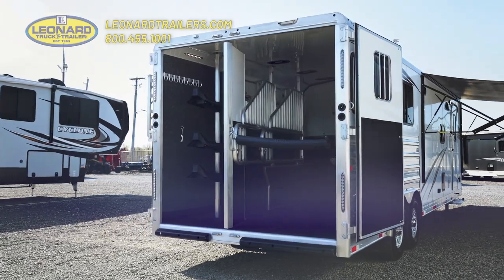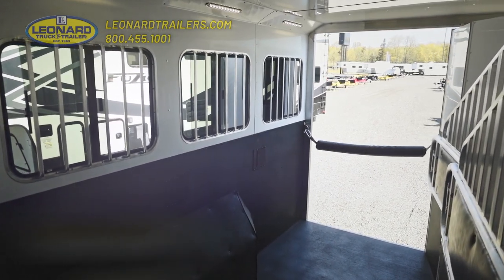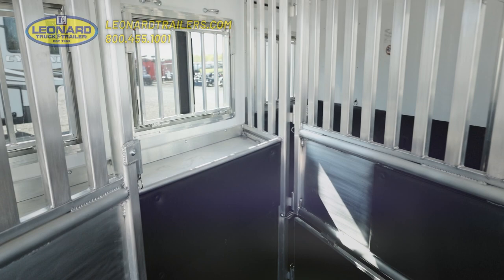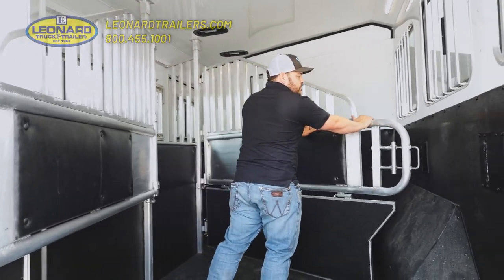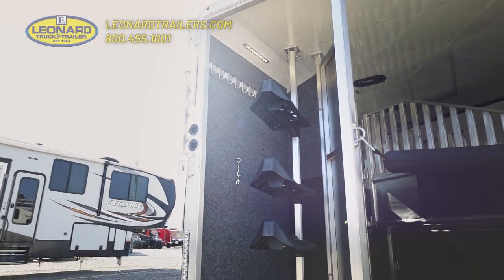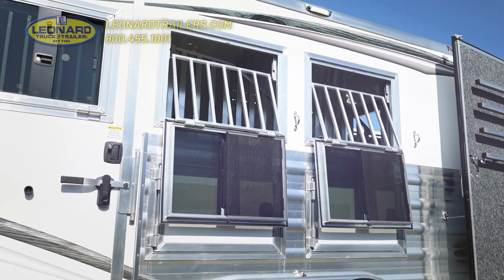We're in the horse compartment of this Merhaus trailer. First couple of things you're going to notice is an awesome lined kick wall. We have a lined and insulated ceiling and walls to help keep your horses warm or cool depending upon the outside weather. We also have nice vented dividers as well as a stud partition on our first stall with some easy-to-close slam latches. We have a full rear tack back here — this is your collapsible tack, you can collapse it down as needed. We also have padded dividers and some beautiful drop windows on the head side and bust sliders on the hip side.